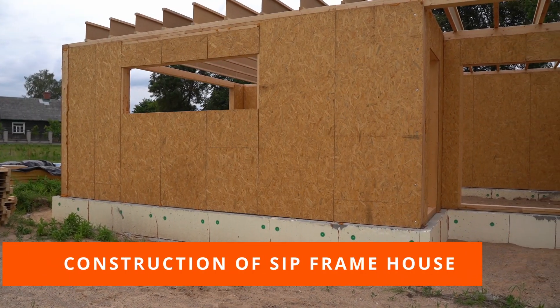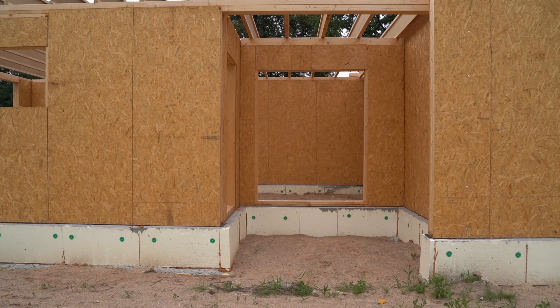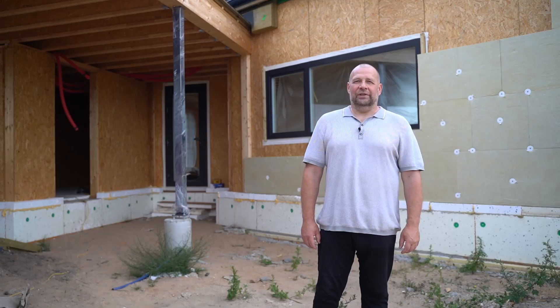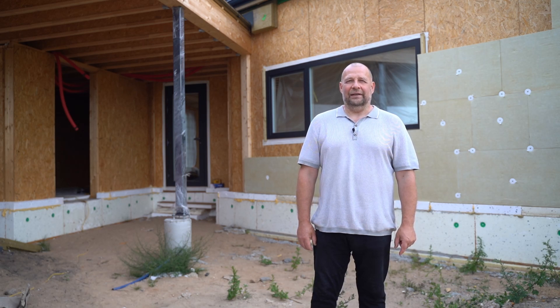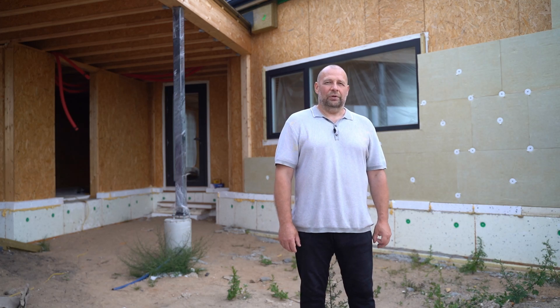Due to the speed of construction and the correspondingly lower cost, SIP panel houses have become the most popular method for building private homes in the economic class. The only construction method that ensures a faster building pace is modular construction. However, SIP panel construction offers significantly more architectural possibilities.